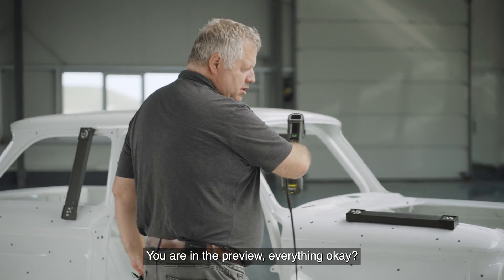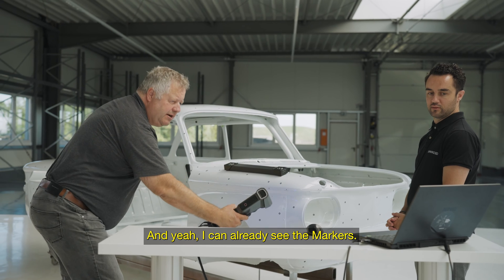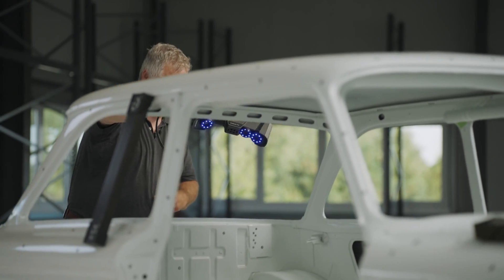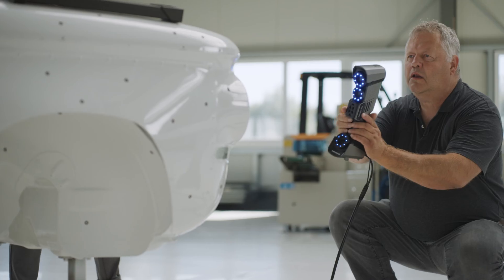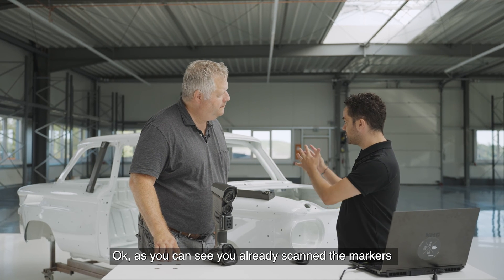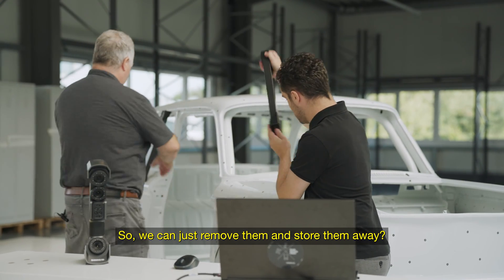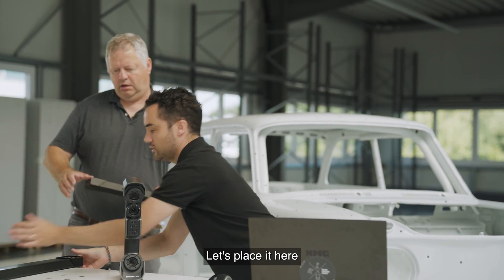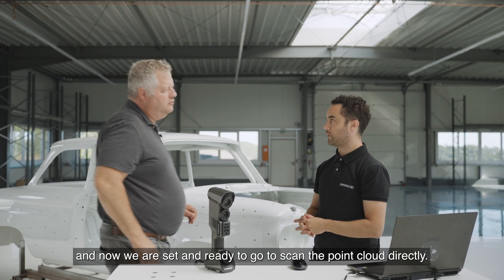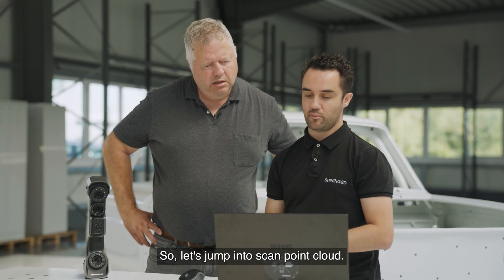You are in the preview — everything looks okay, and now we can click again. It's like the combo. Now we see the marks. As you can see, you've already scanned the markers with the photogrammetry bars, so we don't need the photogrammetry bars anymore. We can release them and take them out. Now we are set and ready to go to scan the point cloud directly. Let's jump into scan point cloud.